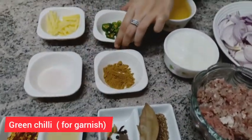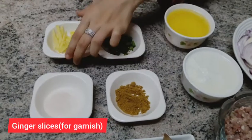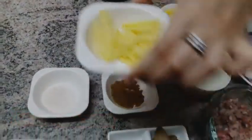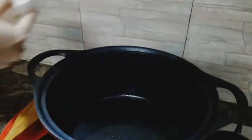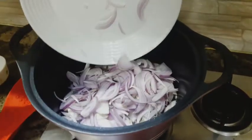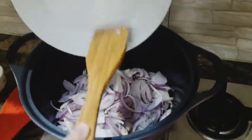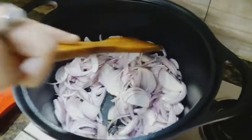For the garnish, I have taken a chopper and ginger slices. Let's start the garnish first. We have to add salt. You can add salt but you don't fry it.